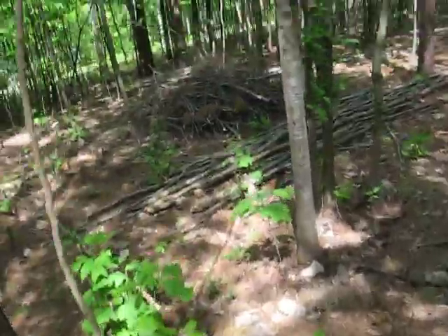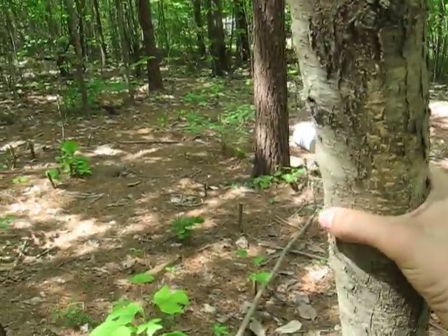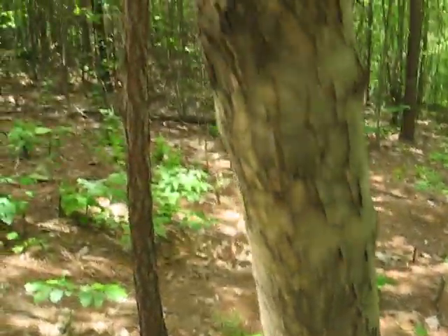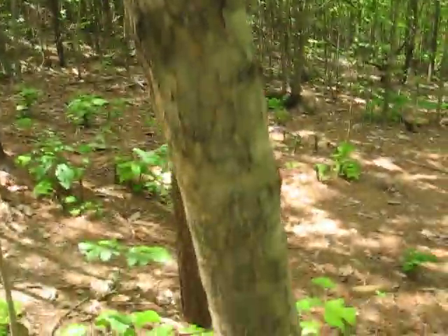You can either cut down the main part of the tree right here — the trunk on an older one — and mill it like you would lumber to make your shafts, or you can just simply, well not so simply on a tall tree, but you can pick off the branches and make arrows from those too.